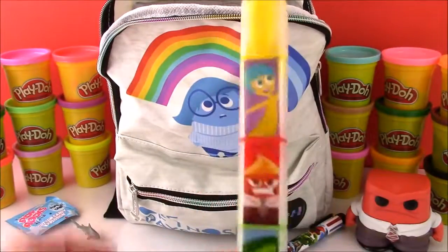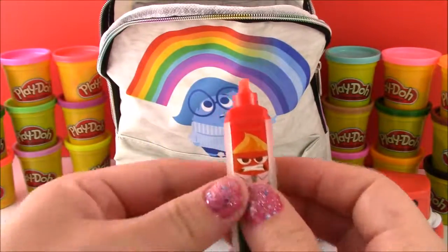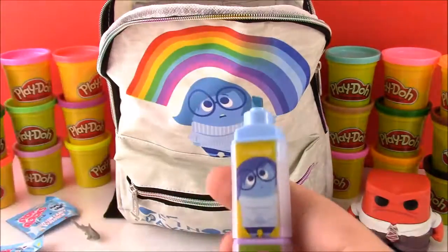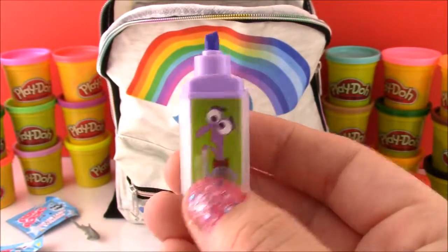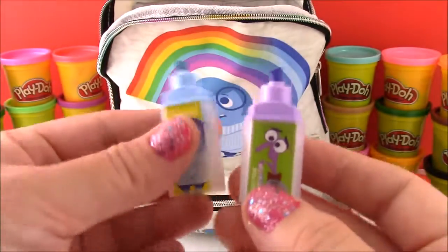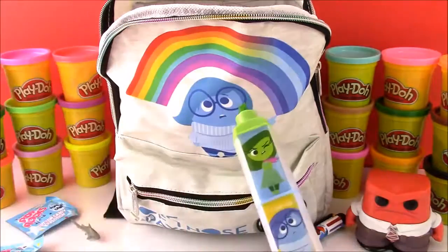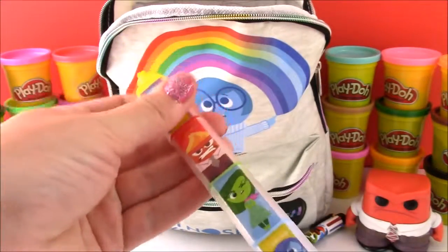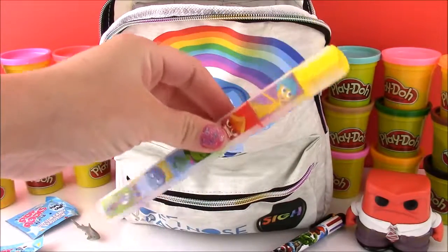Okay, here we go. We have yellow for Joy, red for Anger, green for Disgust, blue for Sadness, and that scared little Fear guy — the purple one is so cute. And all the highlighters are different colors, so that's really cool. Let's stack them back up and move on to the next prize.